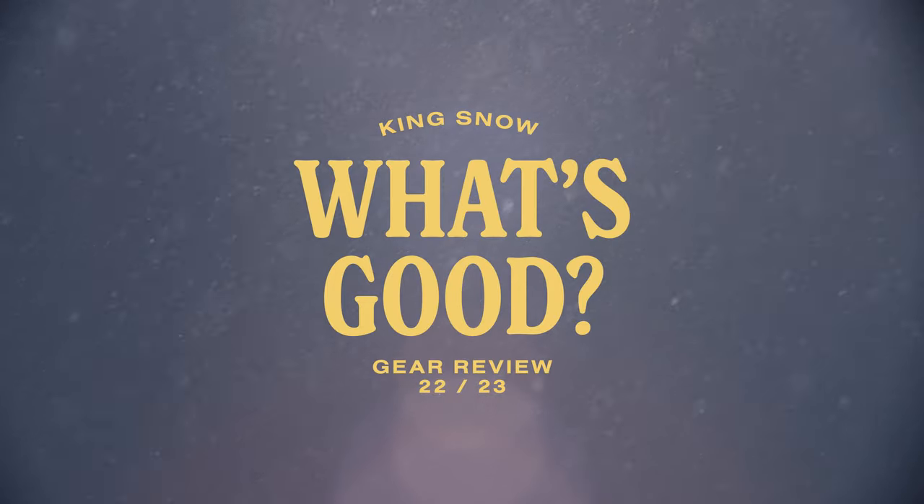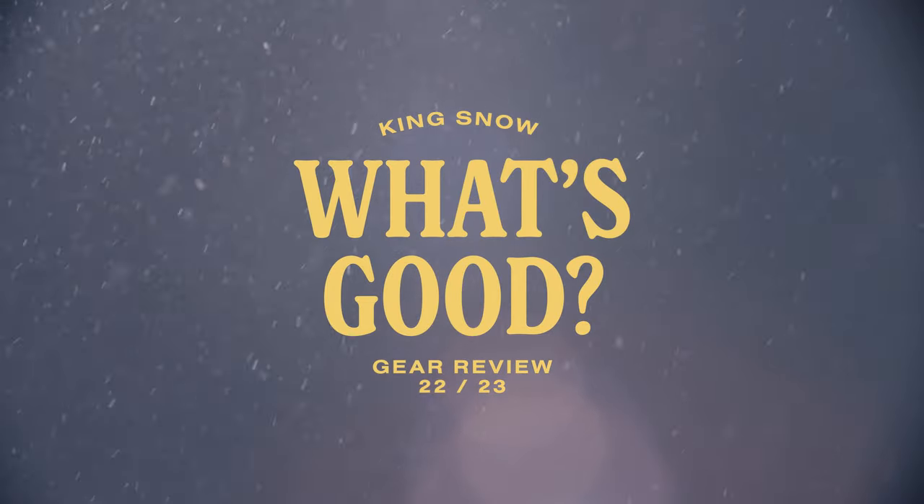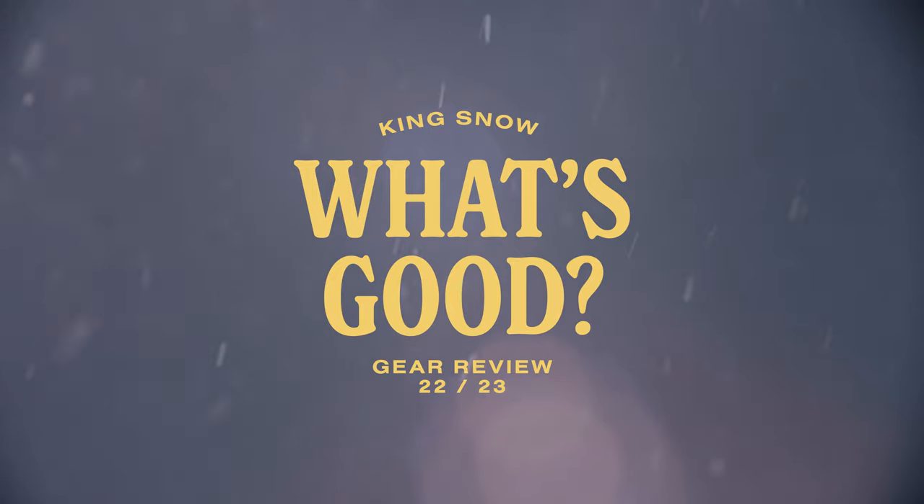In this episode of the King Snow What's Good product review, we are looking at the 2023 Ride C8 Binding.